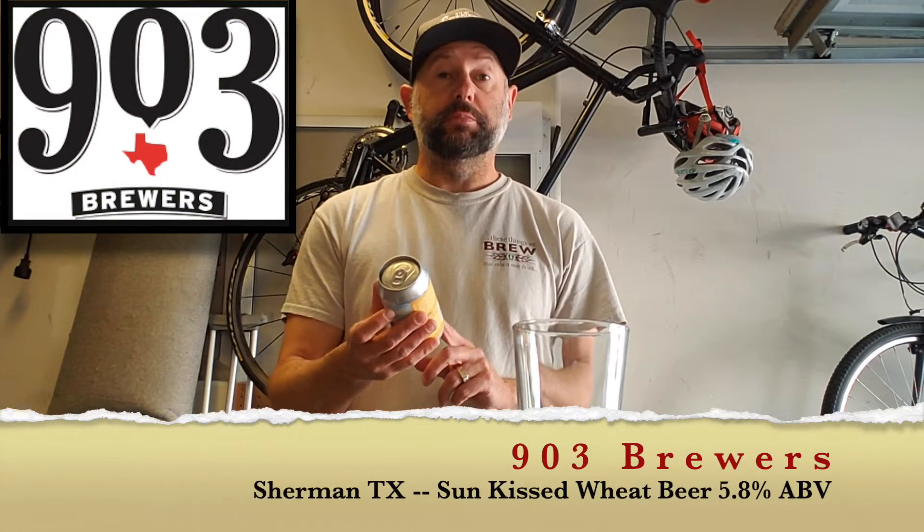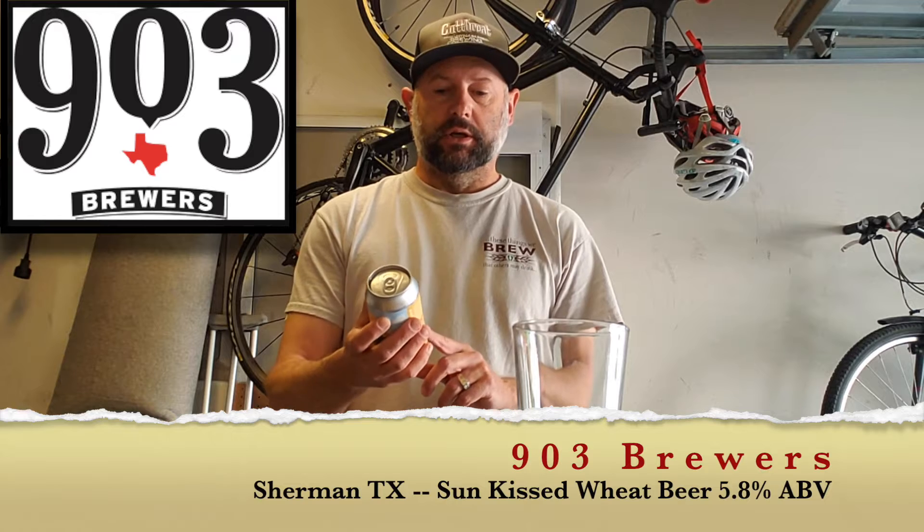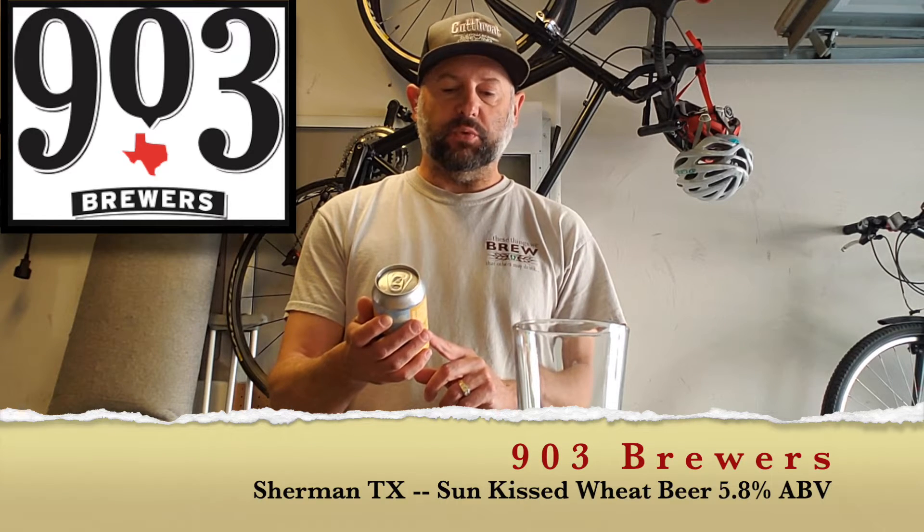Welcome back to Dickie Beer Reviews. Today I'm trying 903 Brewers out of Sherman, Texas. This one is called Sun-Kissed Wheat Beer and it's 5.8% alcohol.